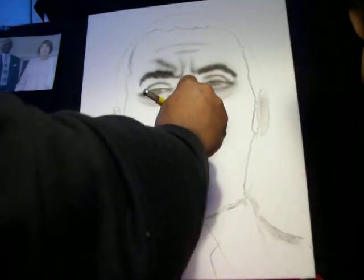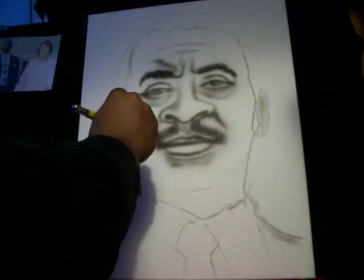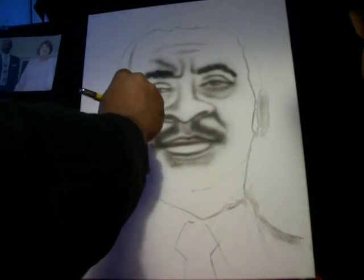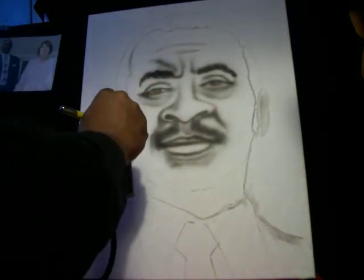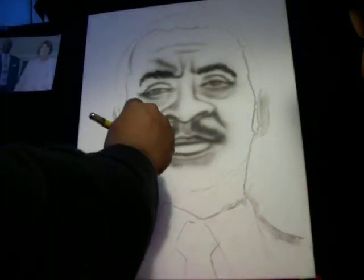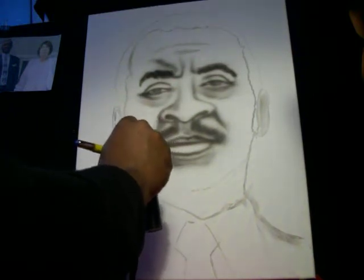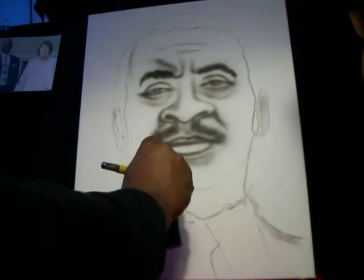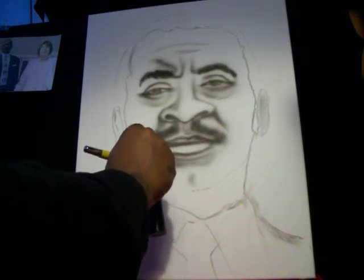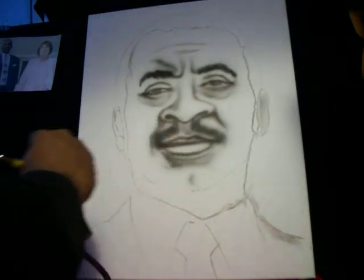We can do private tutoring through small donations — nothing huge. I can show you all how to build your hobby, show you what to buy and how to do this properly so you can maybe make a job out of it. I'm going to put a little dimple in his chin because it's there in the photo.